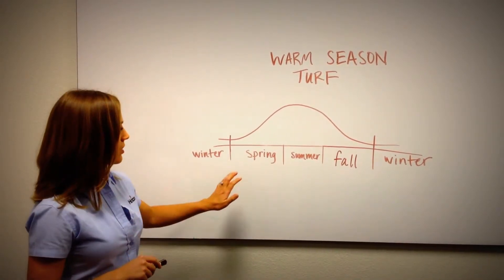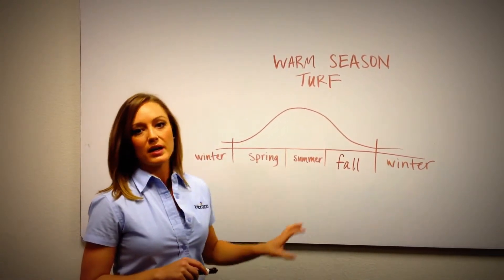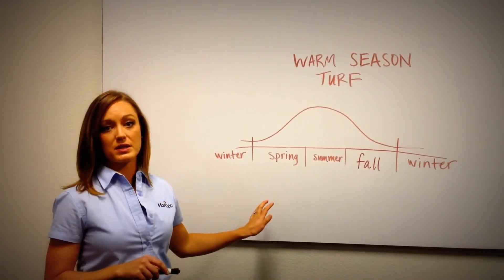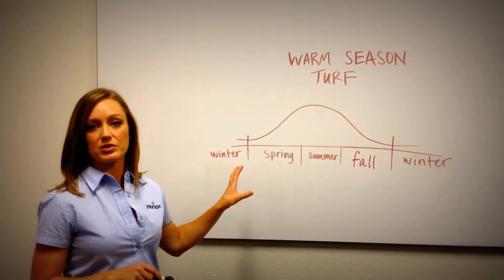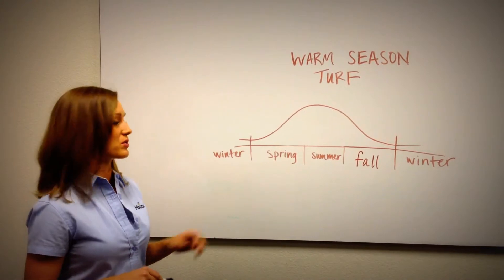These are grasses that are growing actively in the spring and through the summer, and in most cases are going completely dormant in the winter if they're not overseeded — meaning they're off color. Overseeding will be covered in another session, but the only way to keep a green lawn in the winter is to put a different type of turf over it.